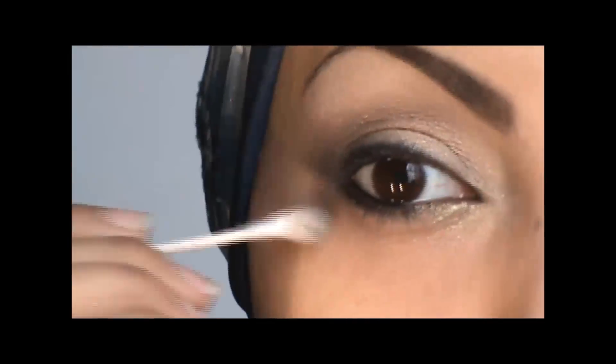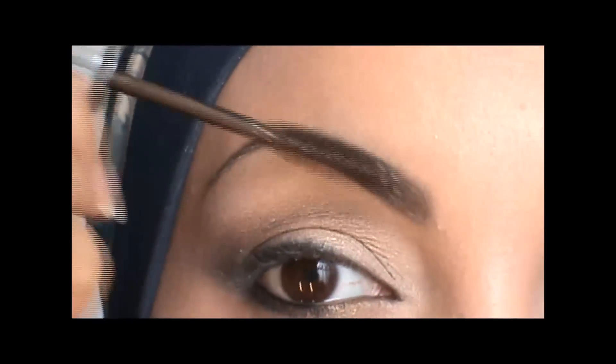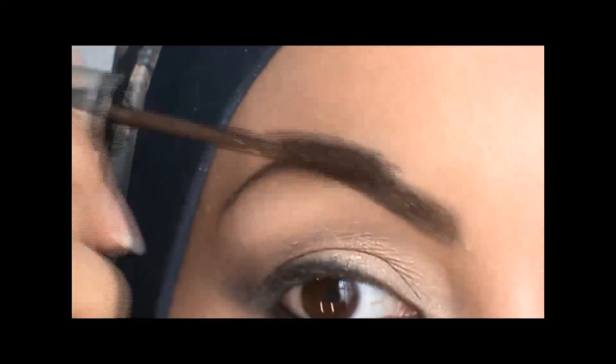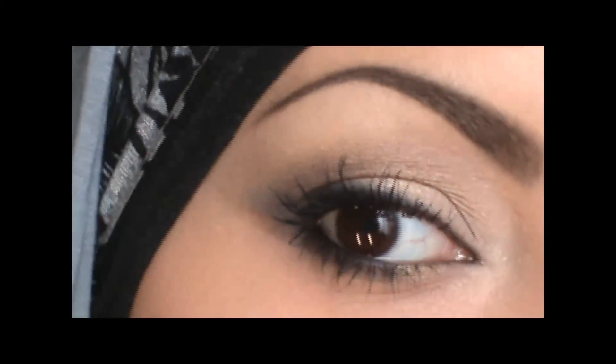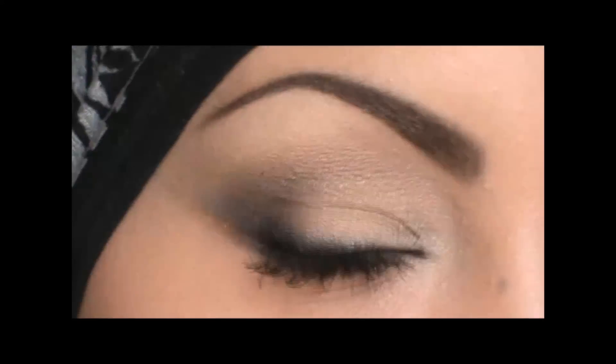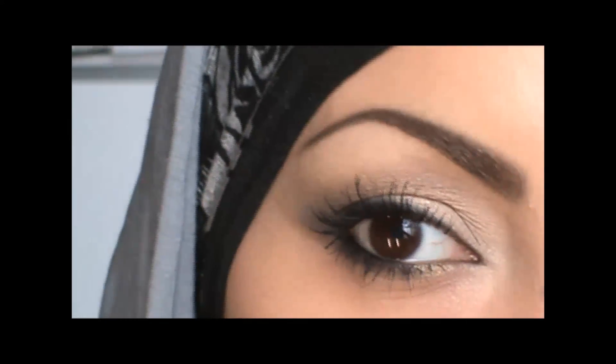So I just use Feline from MAC to line my waterline. I'm just cleaning up underneath just a little bit, and also my brows — usually you would do the brows after, but I wanted my brows to be ready. Now this is the final look with the mascara. I went ahead and put some mascara on — this is what it looks like.